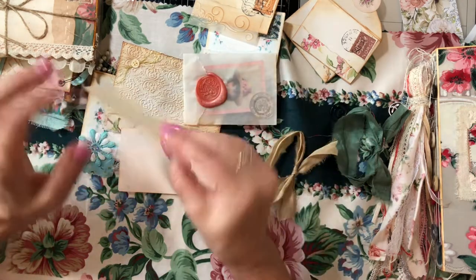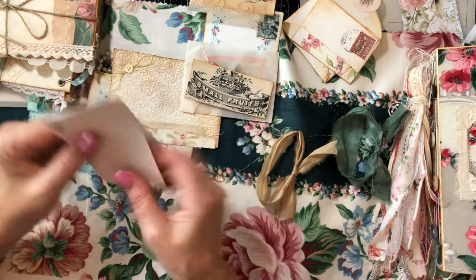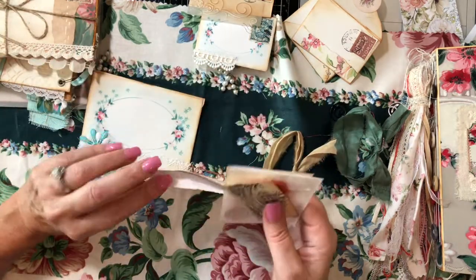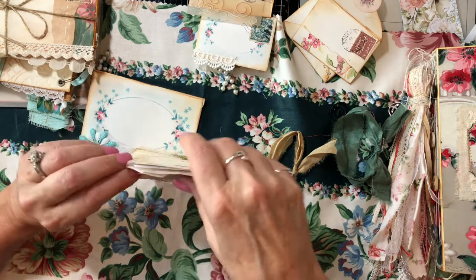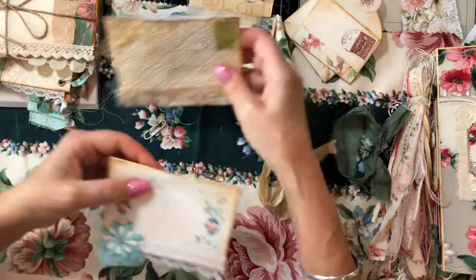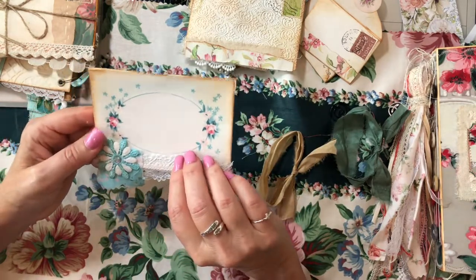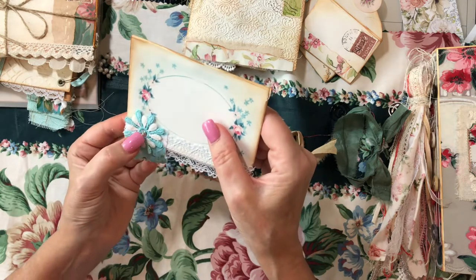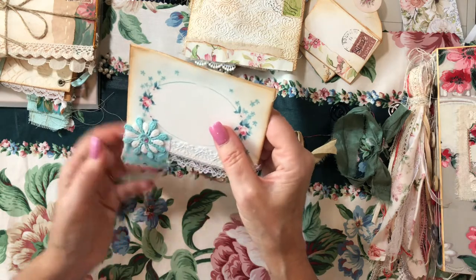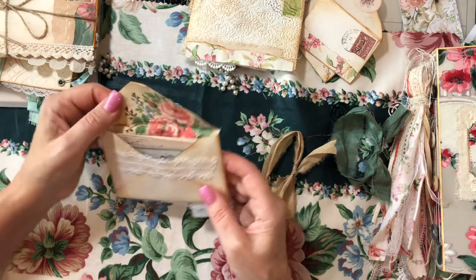We've got this cute ephemera that says 'small fruits,' backed on cardstock, and then this fun little booklet. All of the digitals are listed under part one if you're interested. Now the last one in the medium stack — you can see I have this pretty flower with some bling crystal, and then some fabric and lace.